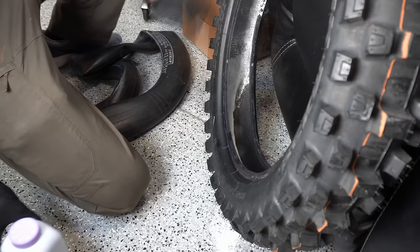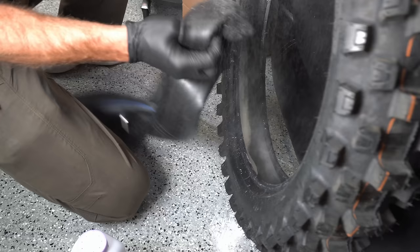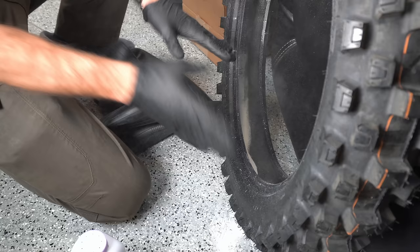Before we put our new tube in the tire, let's go ahead and put some baby powder in here. Put a liberal amount of baby powder in there and make sure it goes all the way around the tire. That will keep from pinching this tube and keep from tearing valve stems off, so use a liberal amount of baby powder.